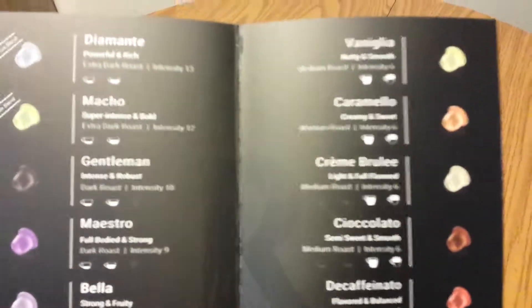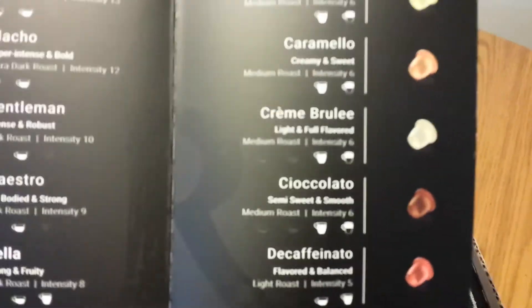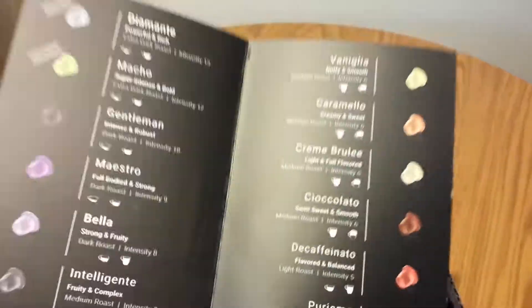They have great varieties of coffee on offer: Creme Brulee, Carmelo, and Chocolato. Those three right there — when I saw those I was like, mmm, those sound awesome. I'll be trying those next.